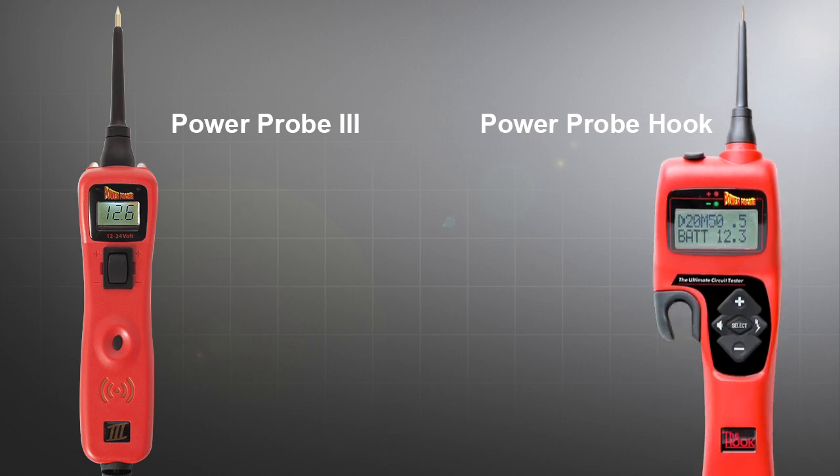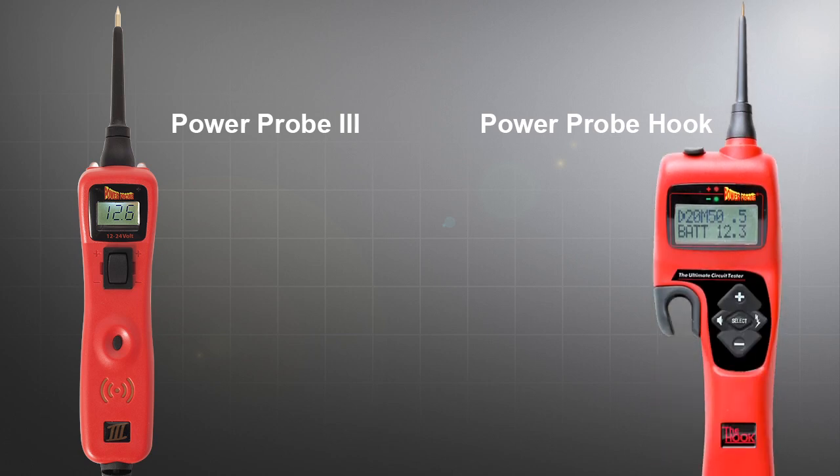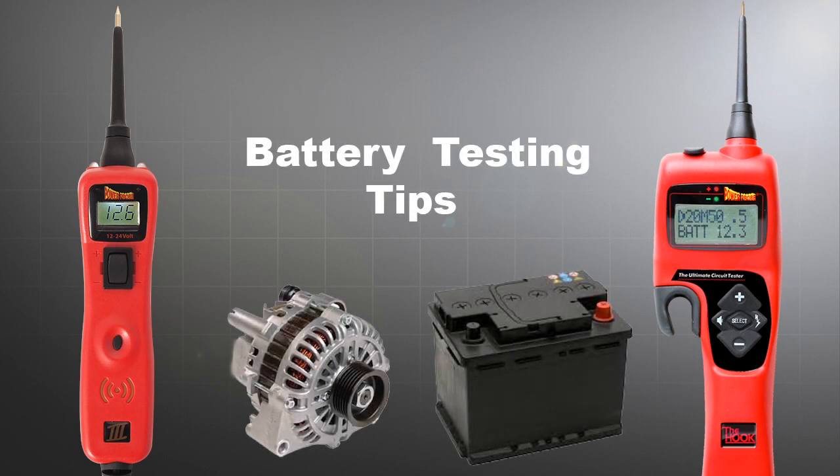To learn how to accurately diagnose a faulty battery by using the PowerProbe 3 or the Hook, watch our video, Battery Testing Tips.